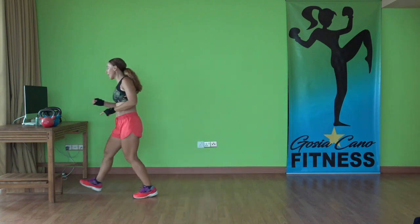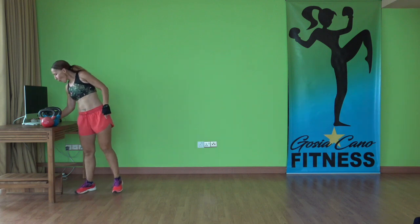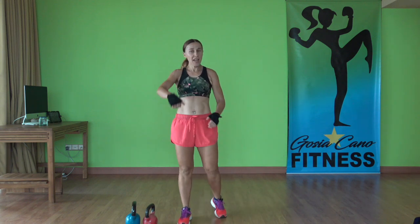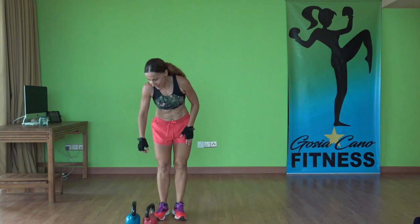Thirty-second recovery. We're going to repeat this whole sequence one more time. Grab a sip of water. Grab your kettlebells, have them handy. Starting with goblet squats, then lunges, then again alternating swings.